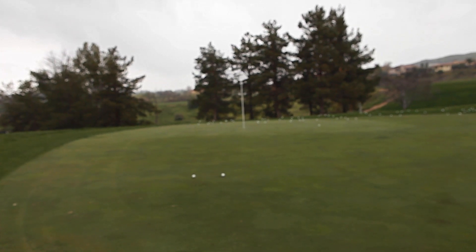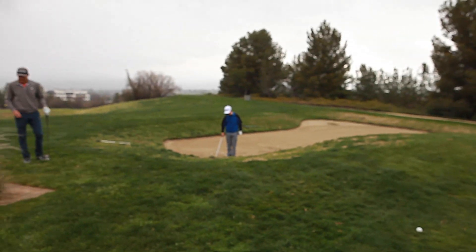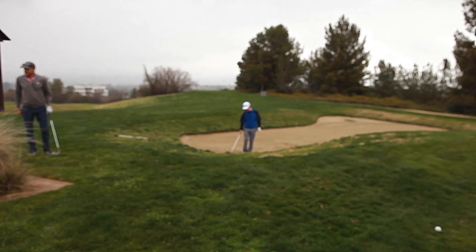Hit the collar but I'll still take that — it's a good shot. We're just trying to give ourselves a chance to make par here. Let's try that, Mark.